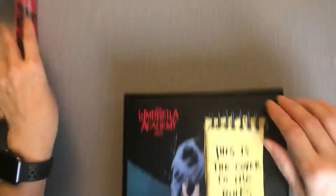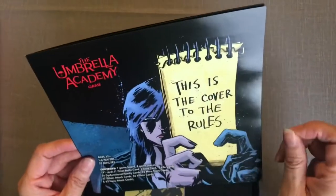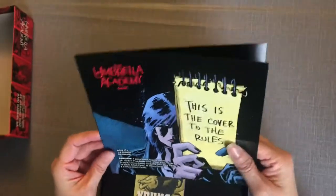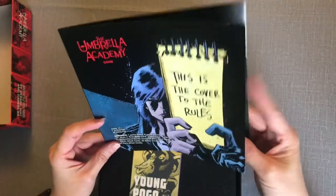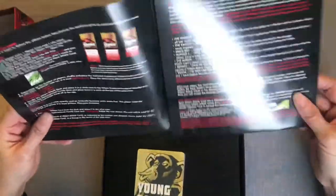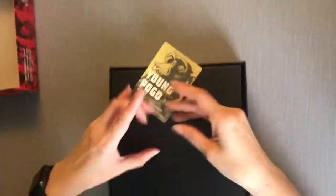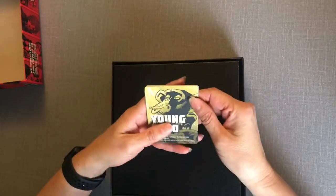We have a rule book here — I like how it's labeled. It's supposed to be a shorter game; it's co-op, one to six players, around 20 minutes. It's a pretty short rule book, so that's pretty good.